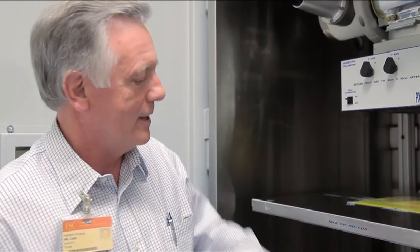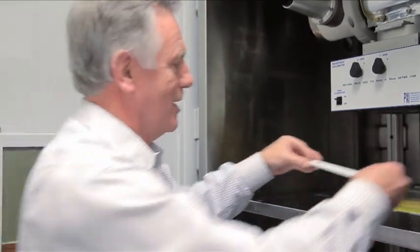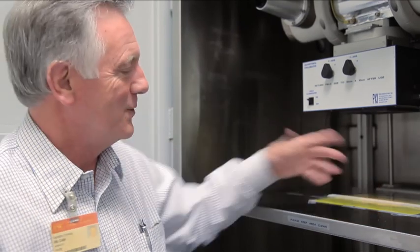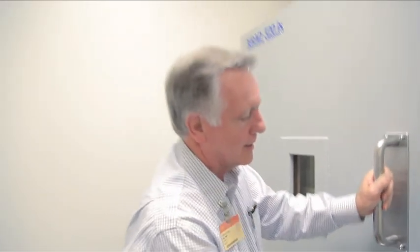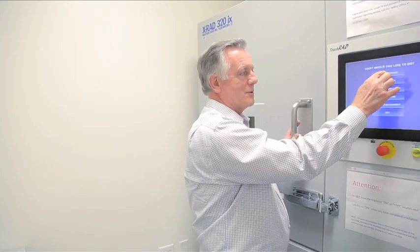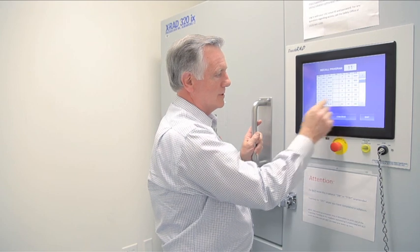Once all of that is ready and you put your sample in so that it fits within the field, you close the door. When you go back to the computer and go back into recall programs, you call back a program that's more typical for your use.